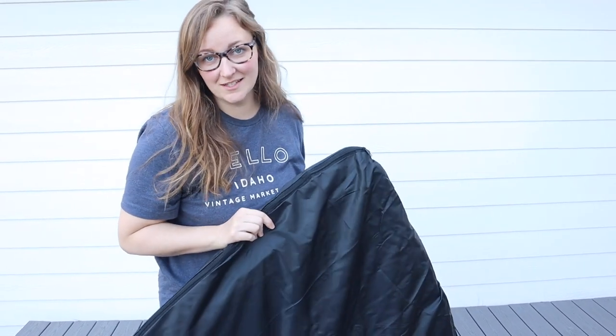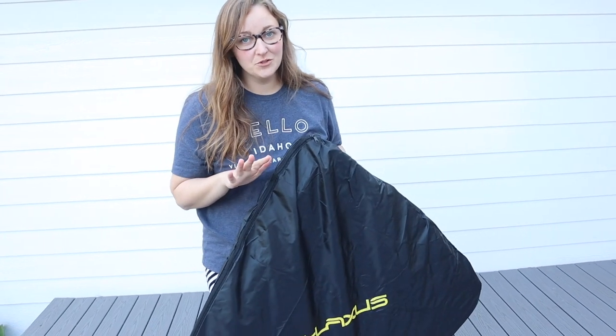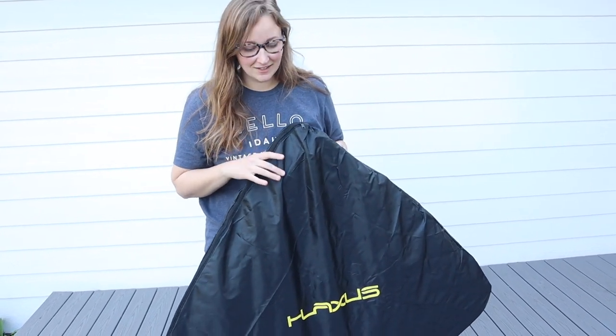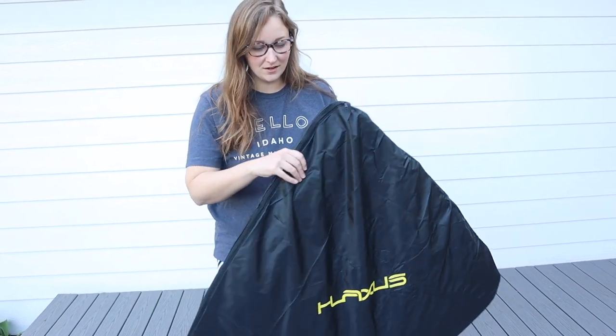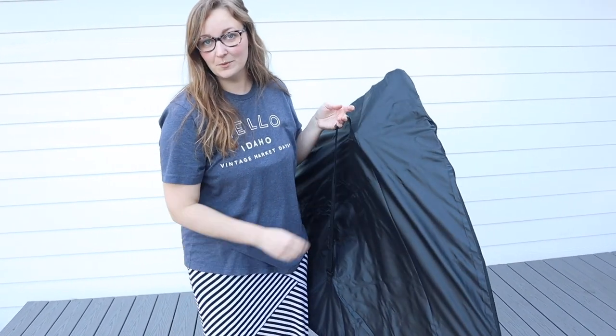Overall, I love how easy this is to set up, and that it has both the two goals and everything that you need for a soccer practice. I also love that it has this nice carrying bag to put everything all in one spot, with this nice carrying handle just to be able to sling it over your shoulder.